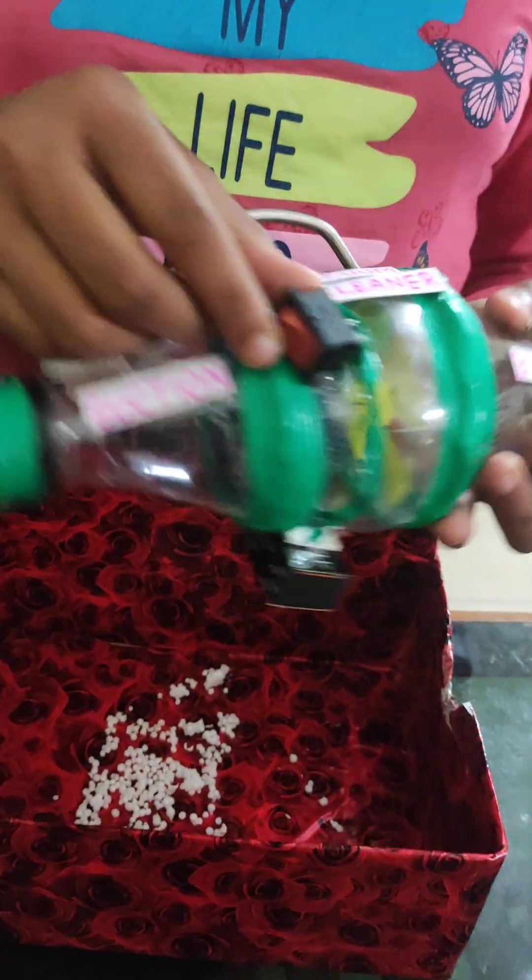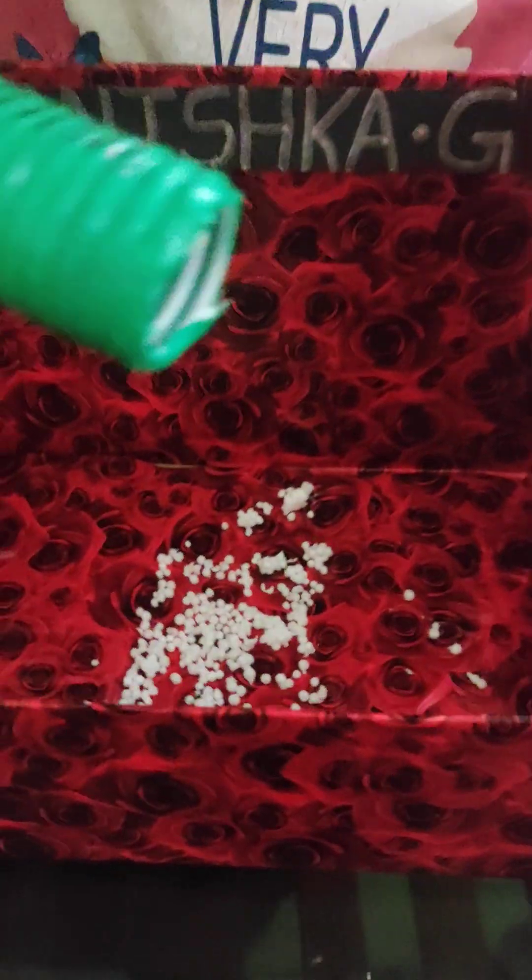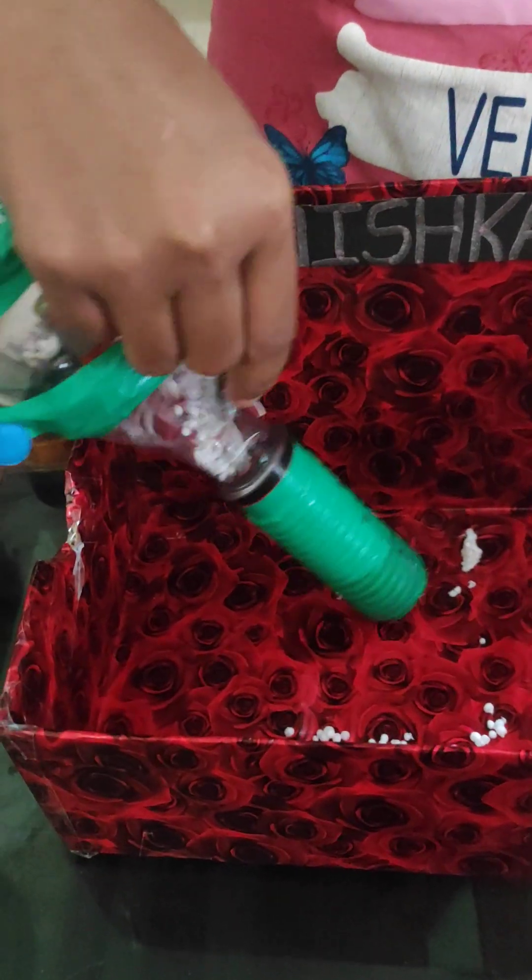Let me show you how it works. After turning on the switch, first I'll show you how to do the suction. These are the Thumbacool balls. Now it's working like a vacuum cleaner.